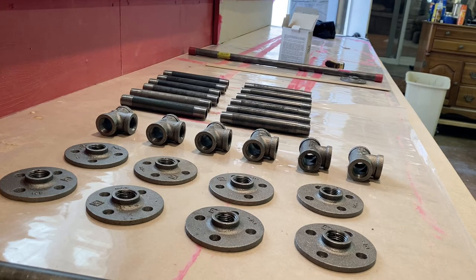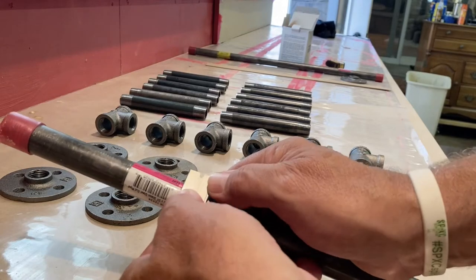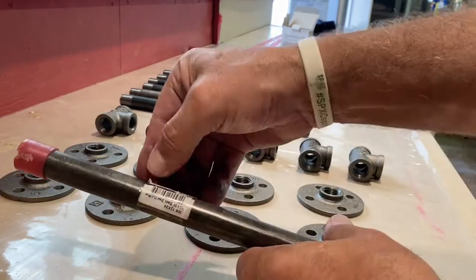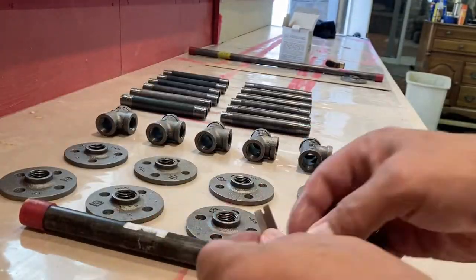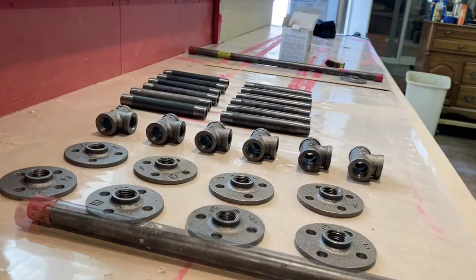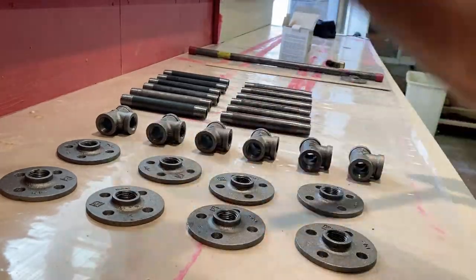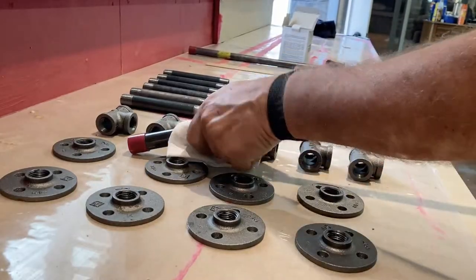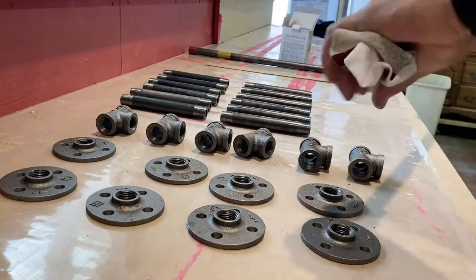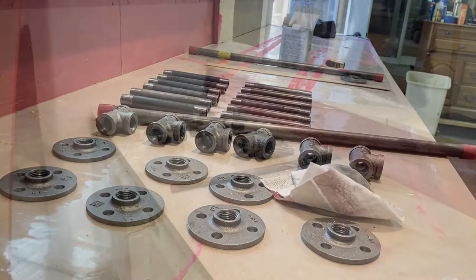What we're going to do first is just scrape off the labels. The labels are kind of a pain — just scrape them off with a razor blade really quickly. After that, go ahead and wipe off the adhesive remaining and any oil that might be on the black pipe, just wipe that off with mineral spirits. Acetone works really well too, but the pipes are coated with a light coat of oil to keep them from rusting until they're sold. So just go over each piece, wipe off the oil — mineral spirits or acetone, something that will cut through the oil.